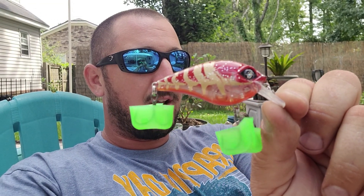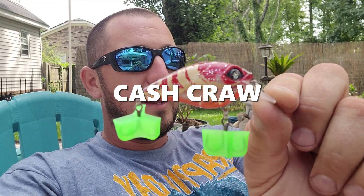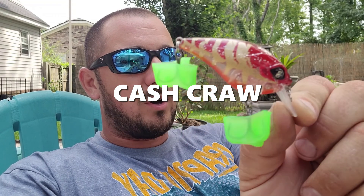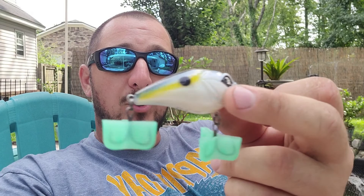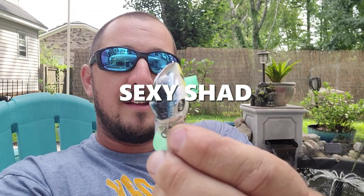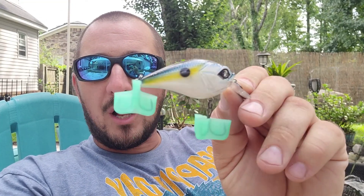We also have a craw-looking one. Some of these I can't remember their exact colors, but this might be Alabama Craw. This one's good for rocky areas where you know there's definitely crawfish — like rocky creeks. And then another one that looks very similar to a bluegill but also like a shad. I think this one is something shad; I'm not really sure of the specific color name.